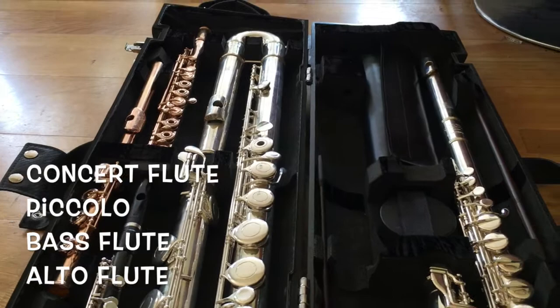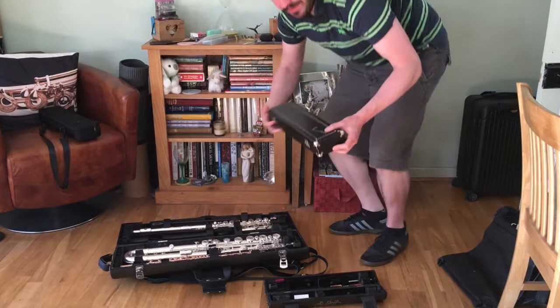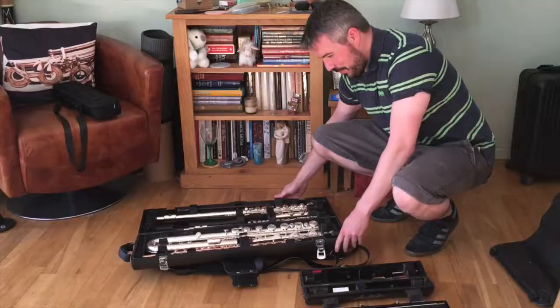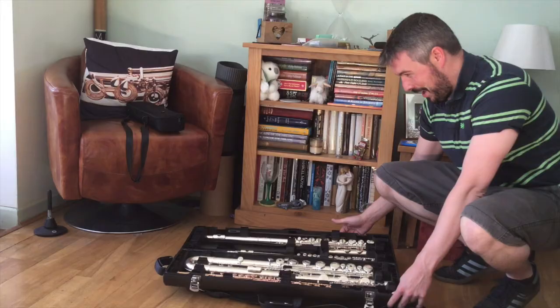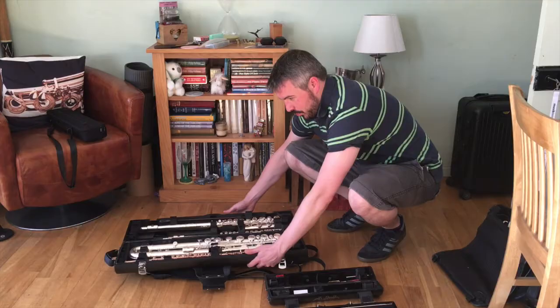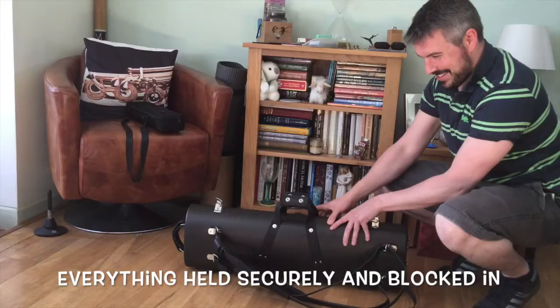So I've got an E-flat flute which also fits in, in one piece, and that just pops in like that. So now we have five flutes in this one violin-sized case, and it weighs very little. All of the stands for all the flutes — not for the E-flat flute but everything else — are in there. Whenever you close this up, everything just gets blocked in and it's amazing and perfect. Everything is just perfectly held.